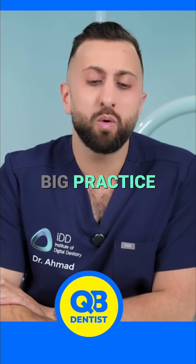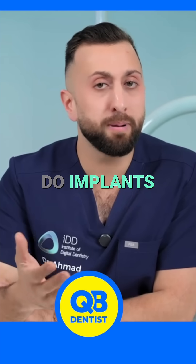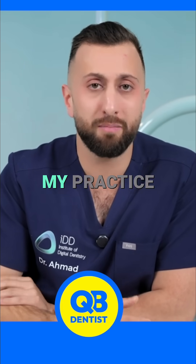We have a big practice — we own and operate 41 chairs. I personally do implants, dentures, veneers, cosmetics, single crowns. I do everything in my practice.